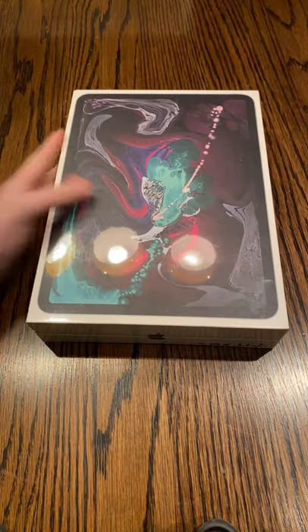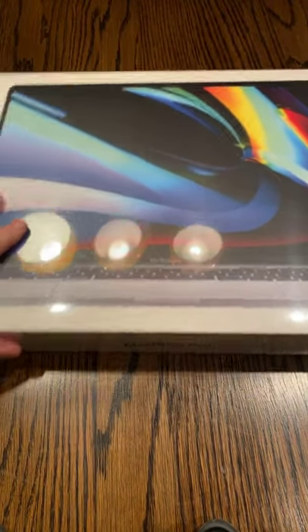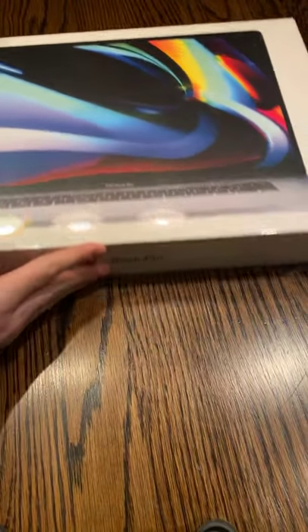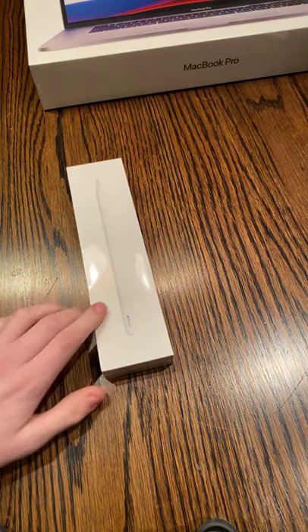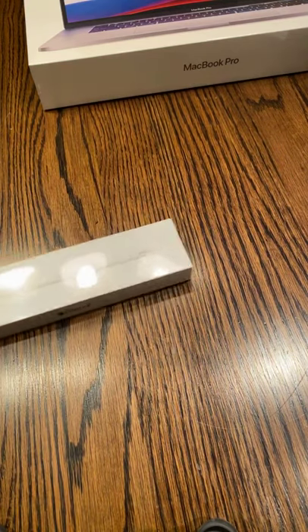Hey guys, today I'm going to be recording quite an important video. We're going to be doing an Apple product review. Today I'm going to be reviewing the 11-inch iPad Pro and the MacBook Pro 16-inch. We are also going to be including, sold separately, the Apple Pencil. Let's get started.